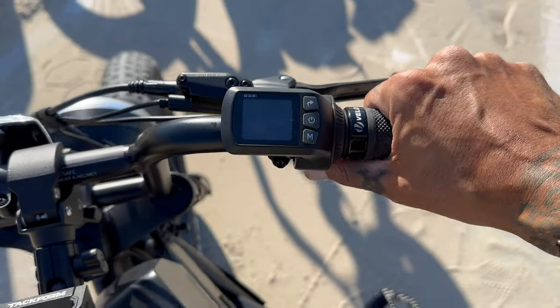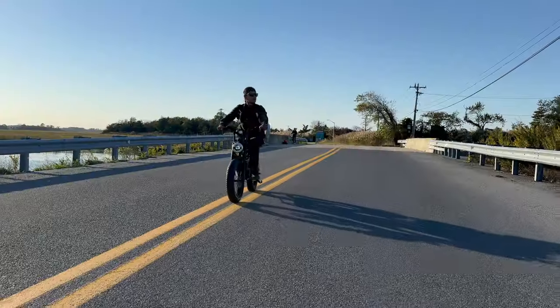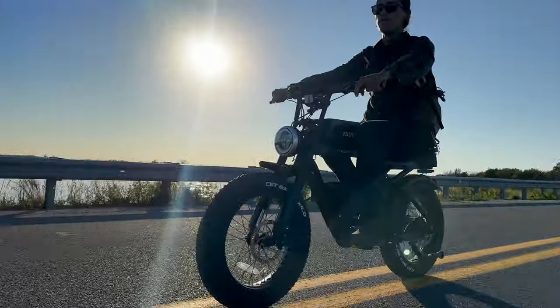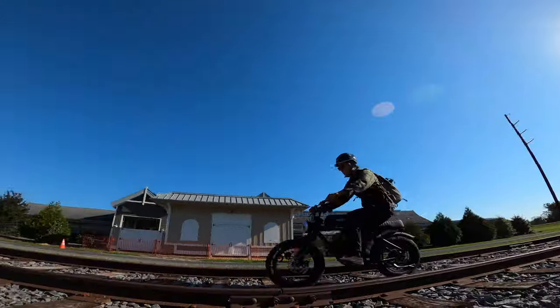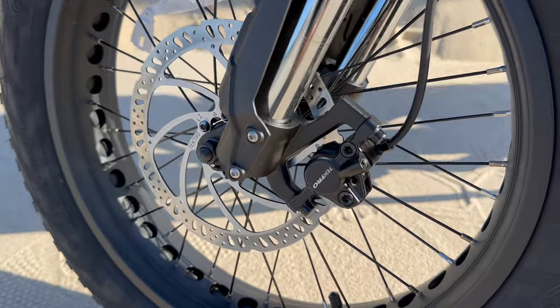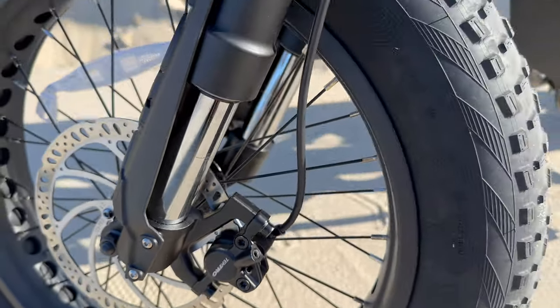We have a quarter twist thumb throttle. They claim a throttle range of 25 miles and a top speed of 20 miles an hour — that's because it comes locked. I'll show you at the end of the video how to unlock this bike. We have front and rear hydraulic disc brakes with 180 millimeter rotors, and back here we have a steel spring shock.